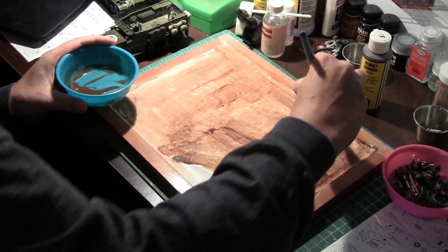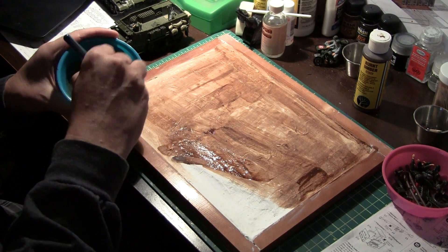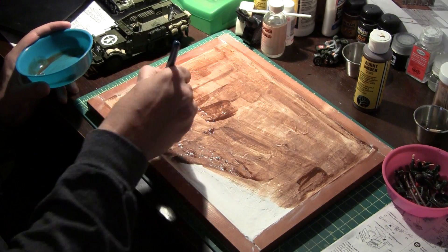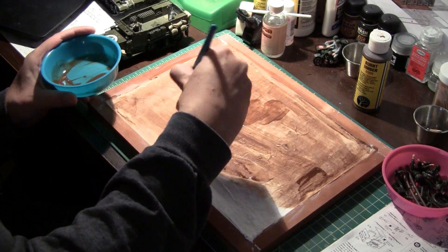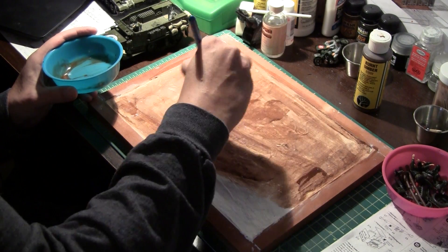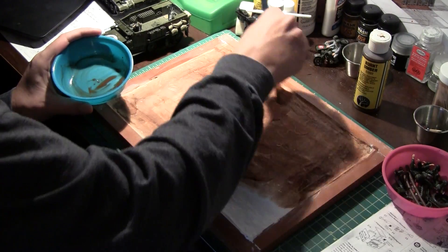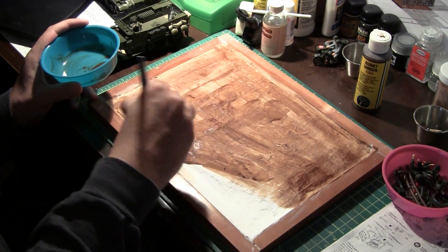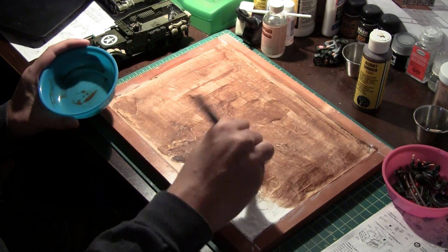It should be fun. As you can see, it's just a nice light coat to get rid of that bright white. Next we'll start working on the foliage. I already casted a bunch of rocks that we'll be using as emplacements. I have all kinds of other trees and stuff like that. So this is the start of it.